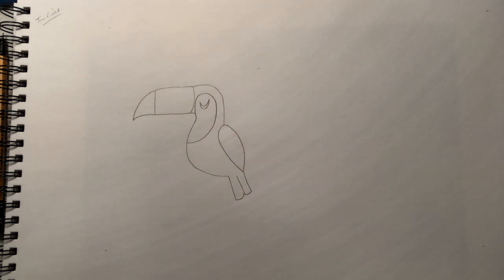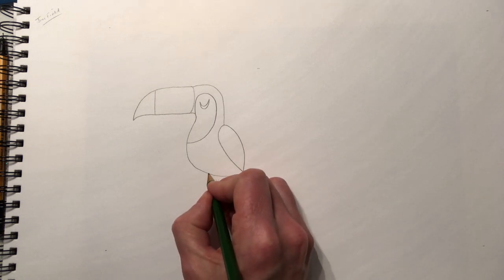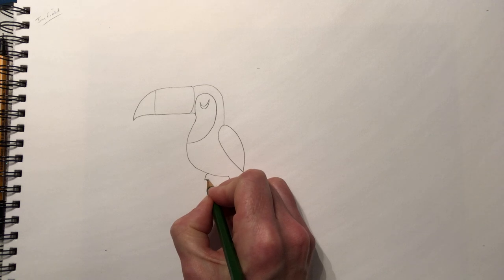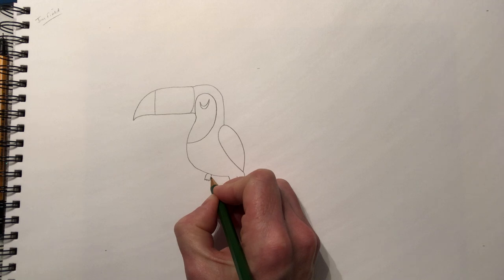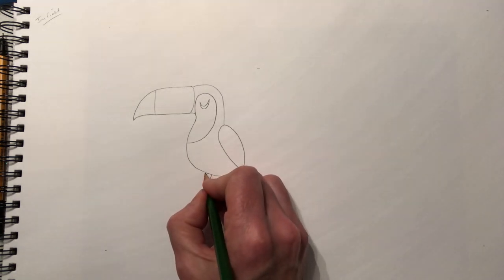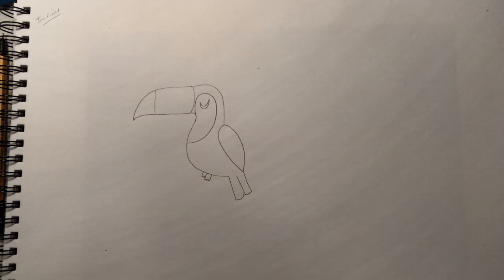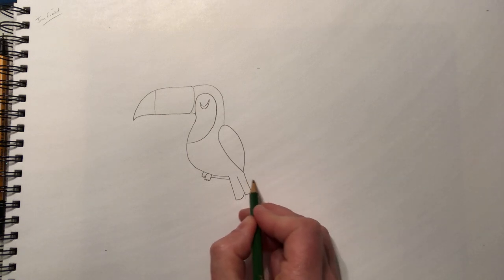Do what looks like a Nike swoosh for his eye — you can draw that eye however you like. Then do his feet; we simply draw what looks like half of an eggshell like that for one foot, then a slightly smaller foot here. Now we'll draw the branch in.